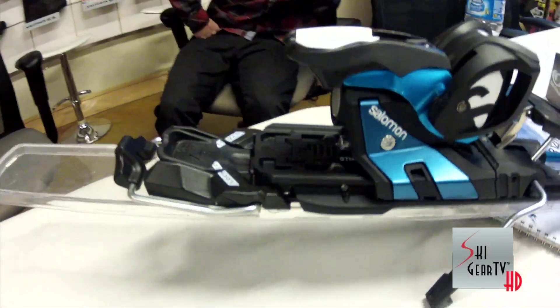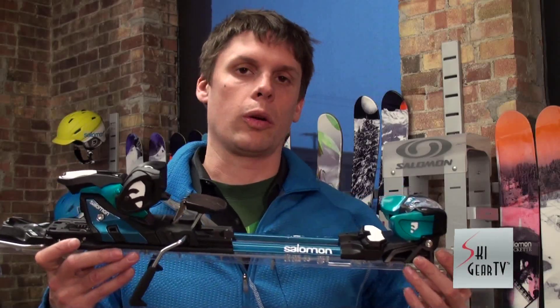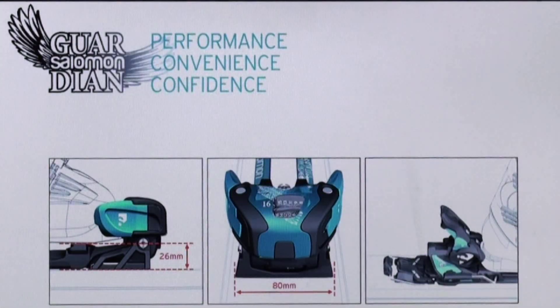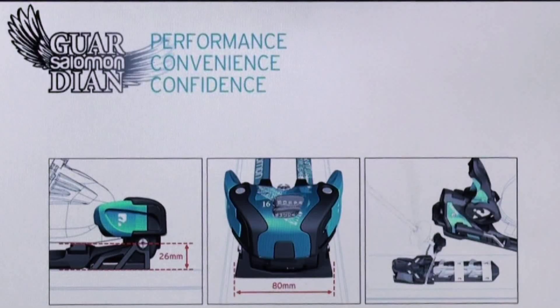Some of the key performance characteristics of the Guardian are three aspects: lower, wider, ease of use. It's got a lower chassis than any other binding developed on the market in this category. It's also got a wider platform, so better grip, better turn initiation, and more stability.